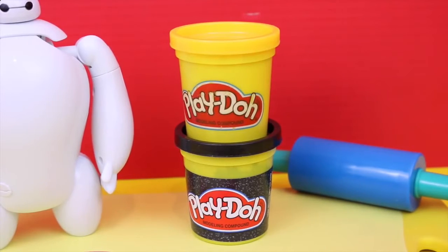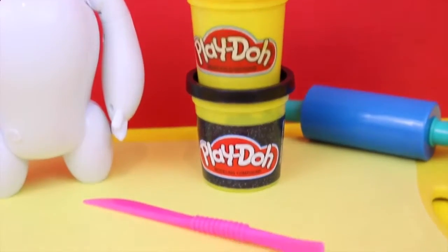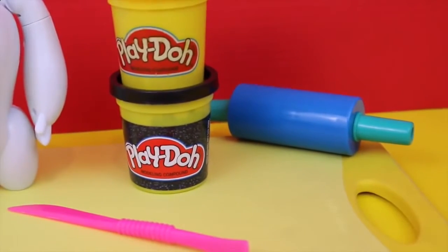And to make our Batman Play-Doh costume, all you'll need is some yellow Play-Doh and black Play-Doh. Our black Play-Doh has some pretty glittery stuff in it so it'll look really cool. You'll also need a pretty good thin Play-Doh knife and a rolling pin to flatten them out.